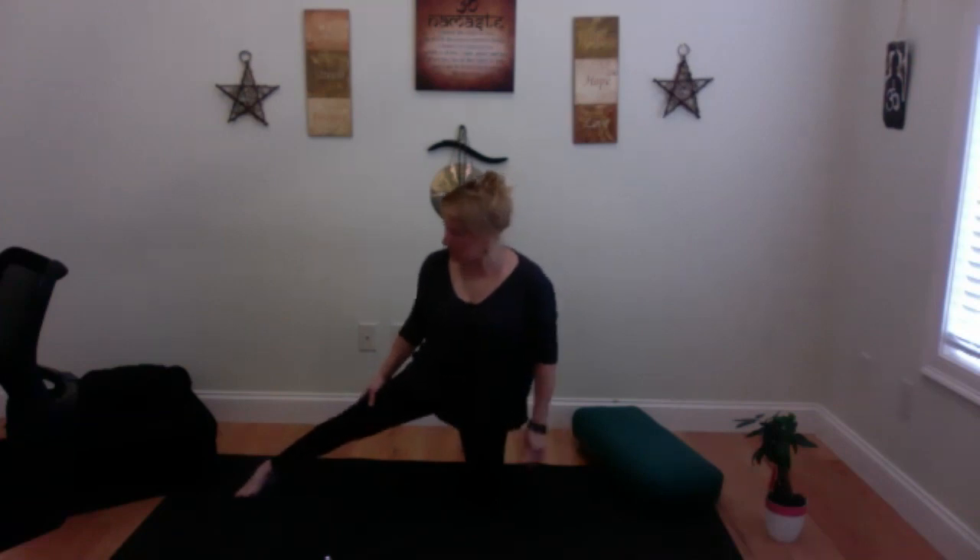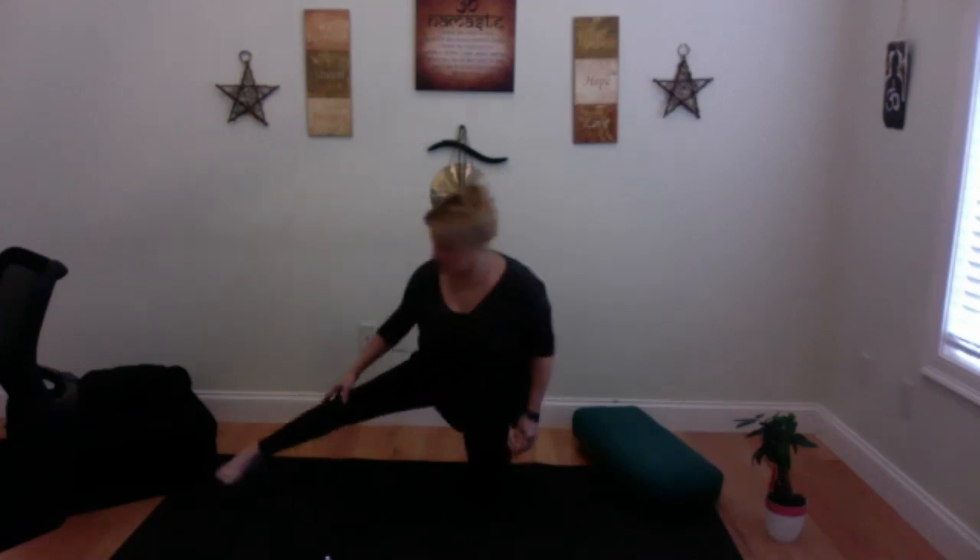Moving with ease and grace — come up on your toes if it doesn't hurt, or stay on the flats of your feet. Roll your shoulders for a minute. Take your left leg, make sure you can feel your whole foot out there, and make sure you're in alignment — this foot can be way out here or way up here.